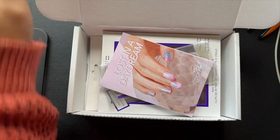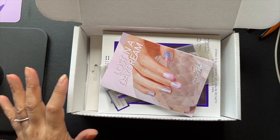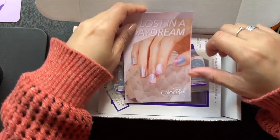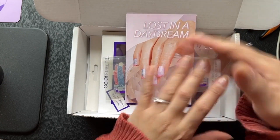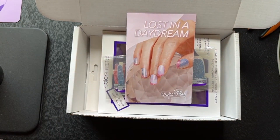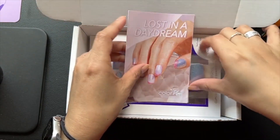Hi, this is Shannon with Chic and Sassy Nails by Shannon. I'm just gonna quickly hop on and show you a closer look at these new sub box sets so you can see what they look like. Before I do my next mani, I'm just gonna try the little pinkies on so we can see how sheer they are.